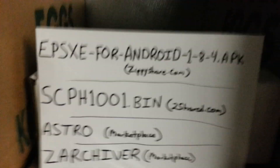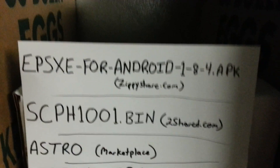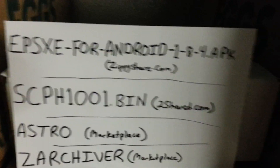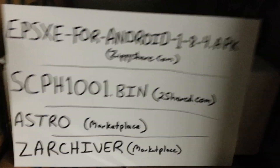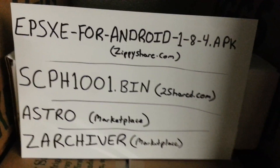First thing that you need to do is take this here and put it into your Google search. When you get your results, choose the ZippyShare.com website. First thing you want to do though, before you do any of this, is go to your settings, make sure you go into your security and check install from unknown sources so you can install this stuff onto your phone. Every Android phone has it, at least from my knowledge.